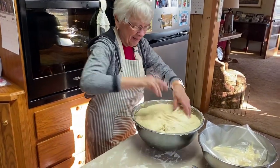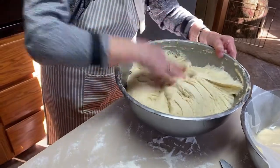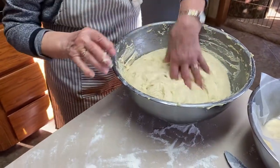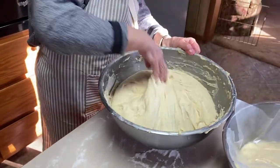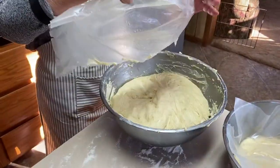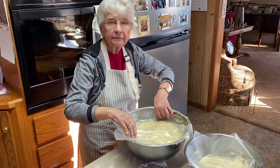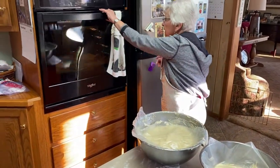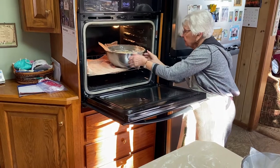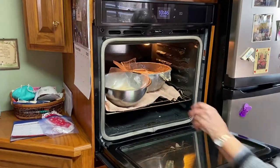It feels really good — plenty sticky. When people do this they should know it's supposed to be sticky at this point. I've got flour on my hands so it doesn't stick to me. Generally when I've punched it down the second time I start getting my pans ready. This second rising doesn't take as long and goes much more quickly. Back in the oven — it's still nice and warm. Alice has a towel on her oven rack because it was a little warm and she didn't want it to be too hot.